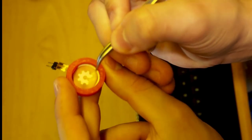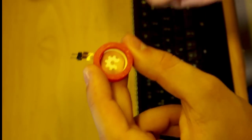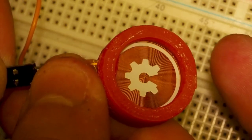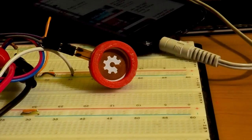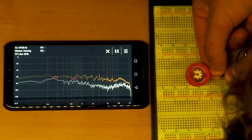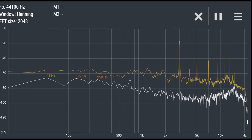The 3D printed part is now holding the flexible PCB much more stiffly, so in theory it should be more efficient. Let's plug this in. To measure how loud the speaker is, I used a spectrum analyzer, and a maximum of 70 dB was recorded.